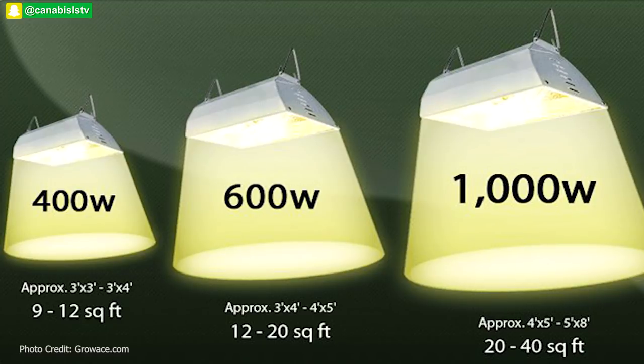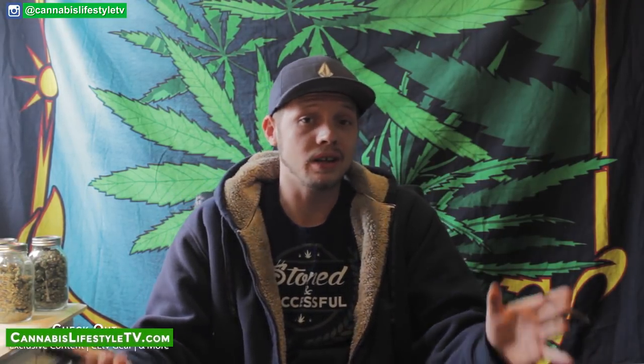The difference with the 1000-watt is that it covers a wider area — about four and a half to five by five feet compared to three and a half to four by four with the 600-watt. The advantage of the 600-watt is significantly less heat, so you can bring the light closer to your plants and get more yield per square foot without burning them.